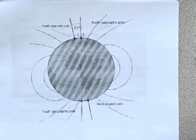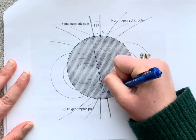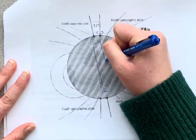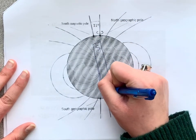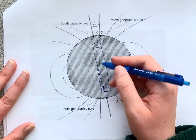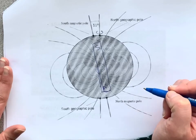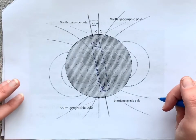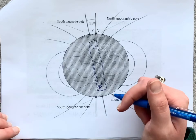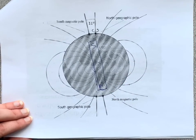You have to picture a massive magnet inside the Earth — a big bar magnet where here we have our South pole and here we have our North pole of the magnet. The reason is that we have an iron core in the center of our world, and iron is one of the most magnetic substances out there, and that's what's creating the magnetic field around us.